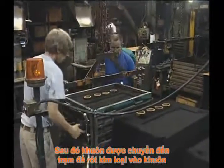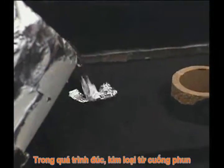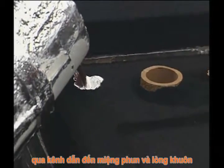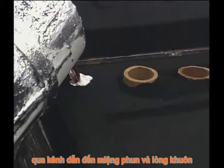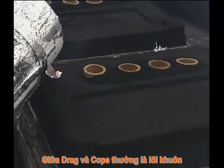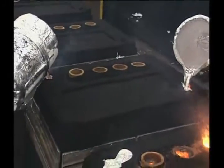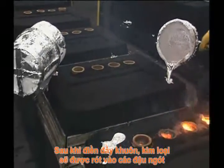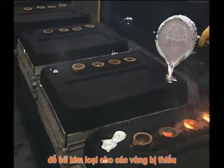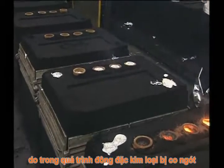The mold is then transferred to the pouring station. In casting, metal flows from the pouring basin through the sprue, runners, and gates to the mold cavity. Vent holes formed in the cope and drag, and often in the cores, permit trapped gases to escape. After filling the mold, the metal enters the riser or risers, which serve as reservoirs of excess metal to compensate for metal shrinkage during solidification.